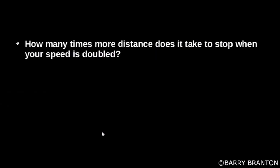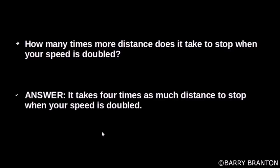How many times more distance does it take to stop when your speed is doubled? It takes four times as much distance to stop when your speed is doubled.